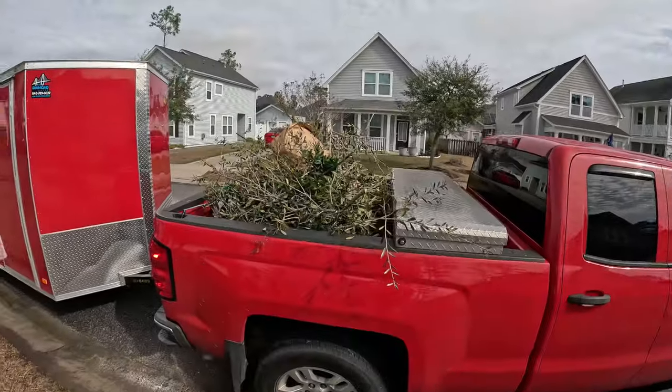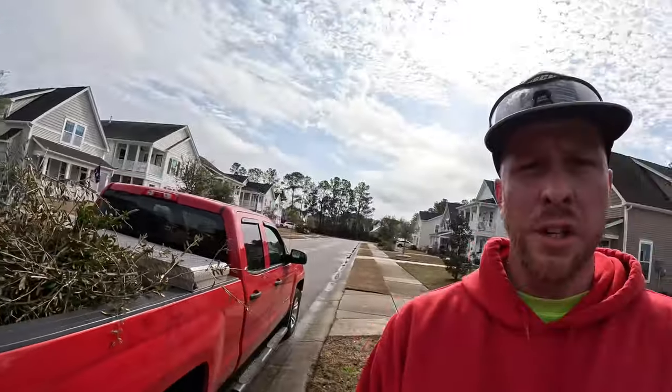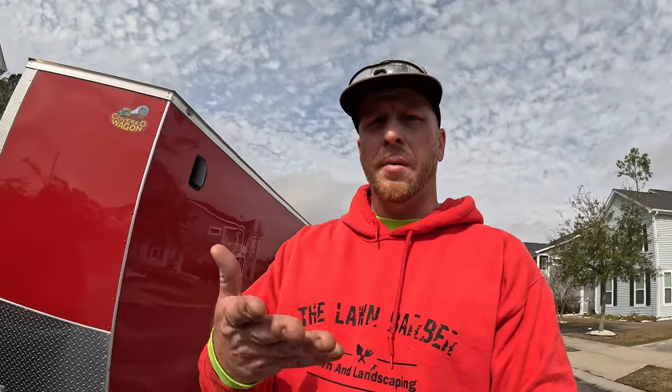Also want to mention: this job, the customer wanted us to haul off the debris from everything. I don't usually haul off the debris — I usually leave it on the side — but that's an extra service you can offer. Keep in mind that hauling off debris comes with extra charges: when you go to the dump, around here it's about $40 for a one-axle trailer. Then you've also got to charge your time to dump it. So always let people know — either leave it by the road or haul it off for an additional fee.